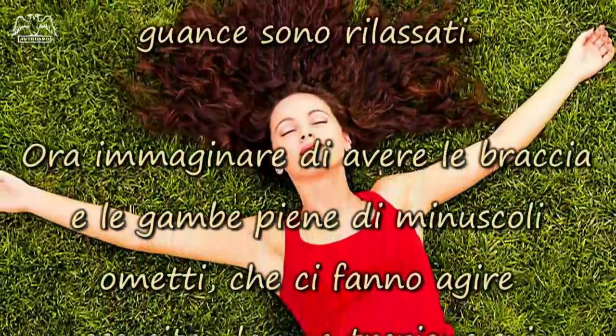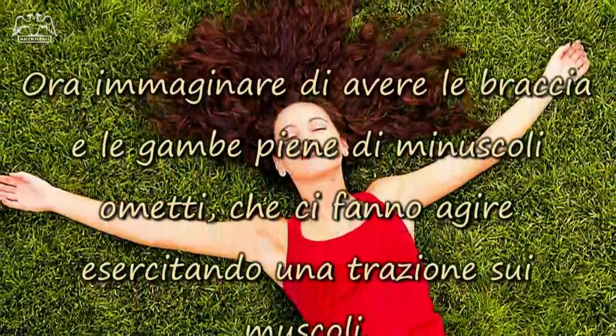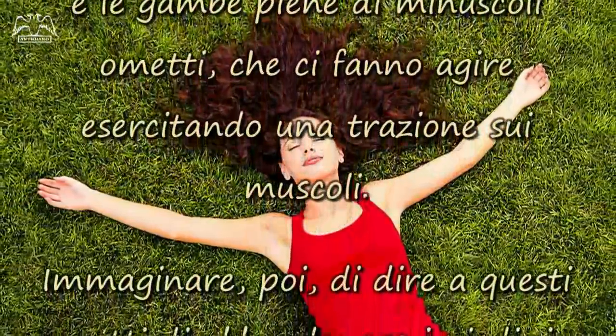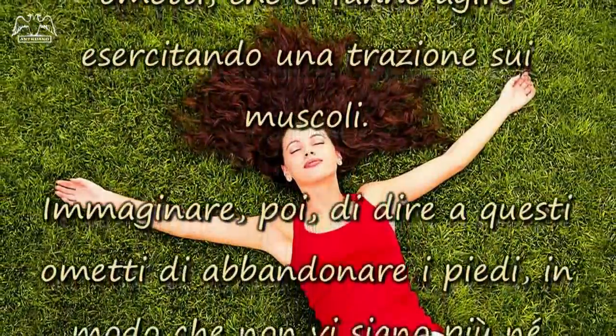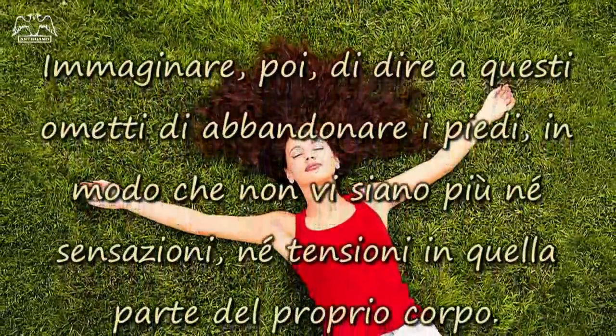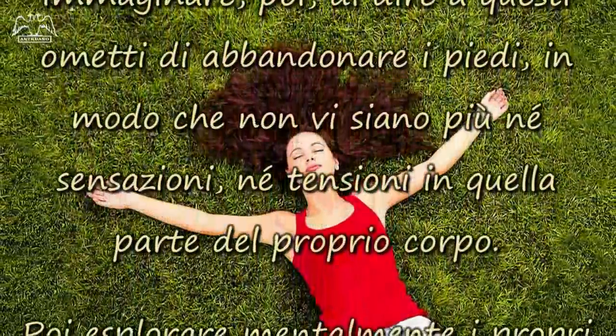Ora, immaginare di avere le braccia e le gambe piene di minuscoli ometti, che ci fanno agire esercitando una trazione sui muscoli. Immaginare, poi, di dire a questi ometti di abbandonare i piedi, in modo che non vi siano più né sensazioni, né tensioni in quella parte del proprio corpo.